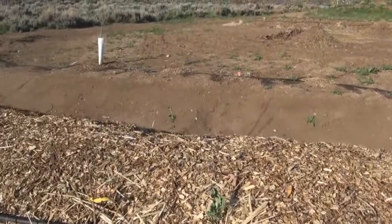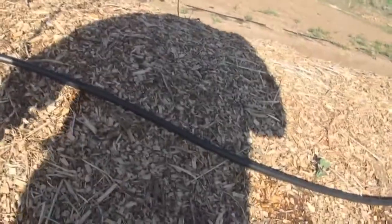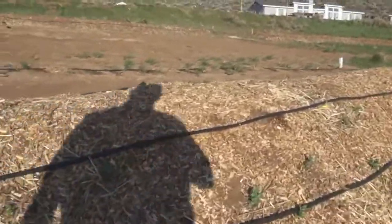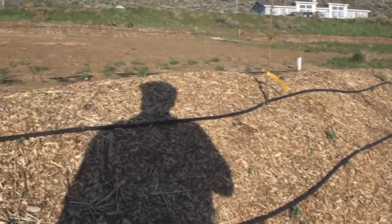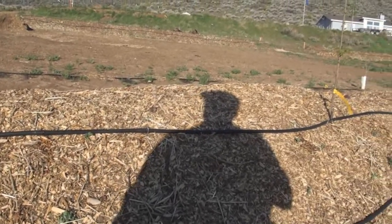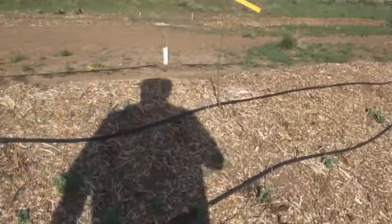We've got berries on the back side — that's probably a raspberry — and lots of fruit trees. This one I cut back; it's a Fuji, a Rising Sun Fuji apple. We've put in plums, apples, apricots, peaches, and we did put in two cherry trees at the last minute. I was hoping they might bloom a little, but I think they've got a little transplant shock, so we'll watch them and see how they do.